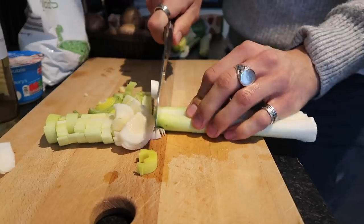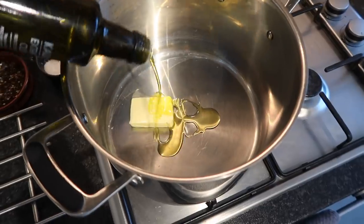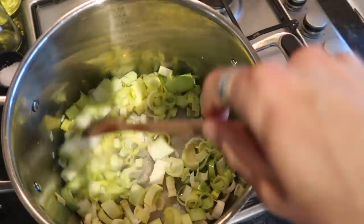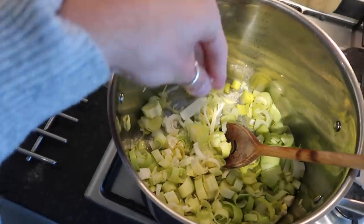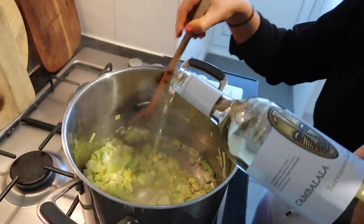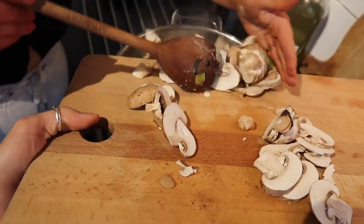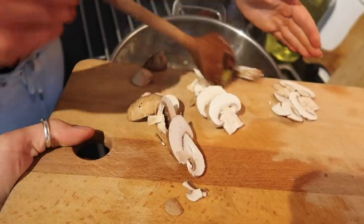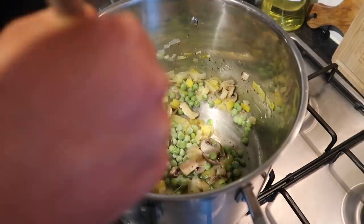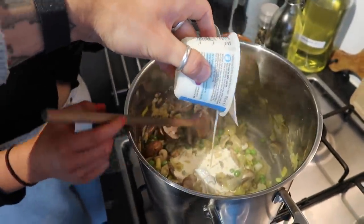I top and tail the leeks, give them a wash, and finely slice them. Into a high-sided saucepan I add some butter and olive oil and sweat everything for around seven or eight minutes. I add some salt and whole grain mustard, then a good splash of white wine and cook off the alcohol. Then in go the sliced mushrooms. Once they start to cook I add around 100 grams of frozen peas, then the cream — it makes the most delicious pie filling.